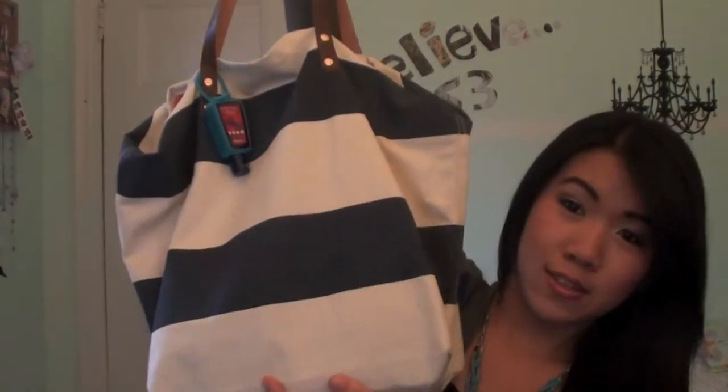I don't know if the lighting is too orange right now but we'll see how that goes. So I'm going to stop talking and just get right into the video. So this is my school bag — I have a tote. I don't have like a real school bag because I don't have too much to carry for school.